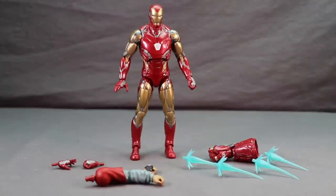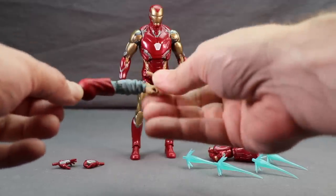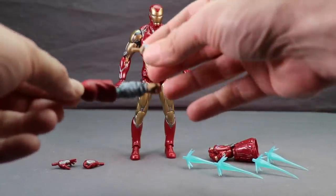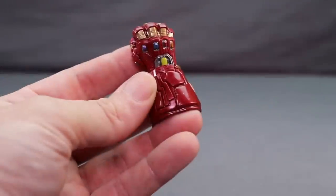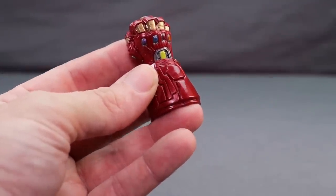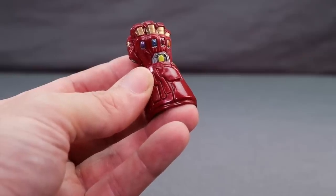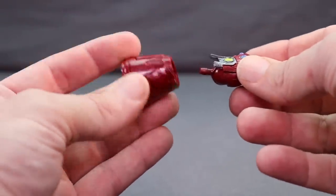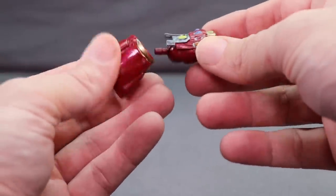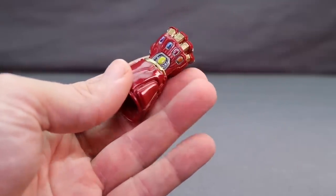Here's a look at the figure outside the packaging along with the other contents. First you get the left arm and an alternate hand with the quantum watch for the Bro Thor build-a-figure - that is the official name. Next up you get this Infinity Gauntlet, or Power Gauntlet as it's called, and this is actually for the Hulk build-a-figure from the last Avengers Endgame wave. It splits into two pieces - you put it over the Hulk figure's arm and plug in the hand.